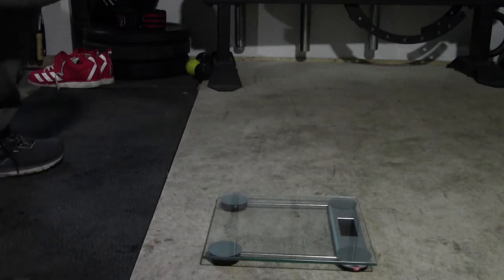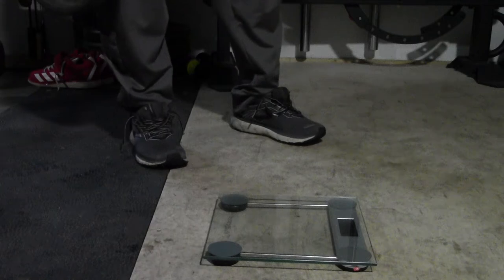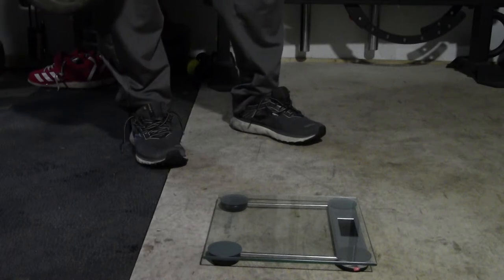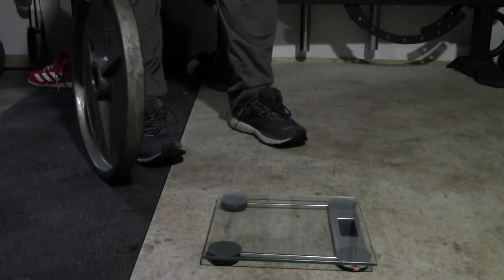We got these 45-pound plates from Elite FTS. Measurements are accurate — it's the right diameter. Thickness is actually a little over an inch and a half, an inch and five-eighths, so it's not quite what they're saying of inch and a half in thickness. It's a little over that.